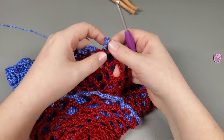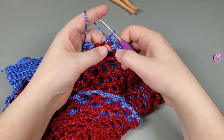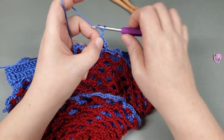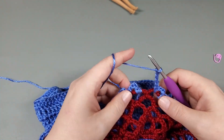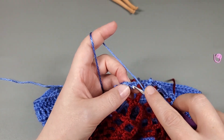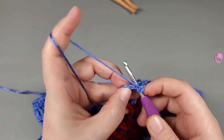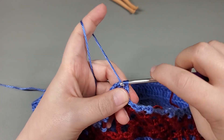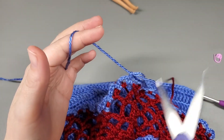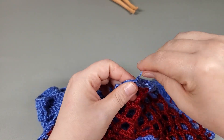Okay, so I have repeated that around and into that last chain I did: single, chain four, single. Now I'm going to chain five and slip stitch to that first single crochet. Chain one, pull up a loop, and cut because we are done with the second ruffle.